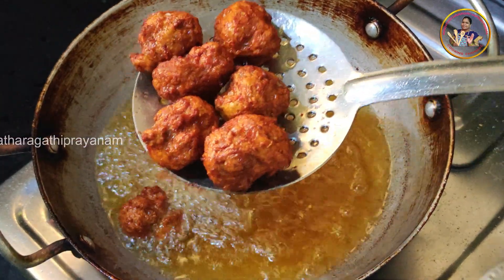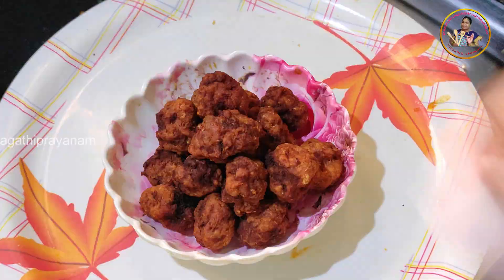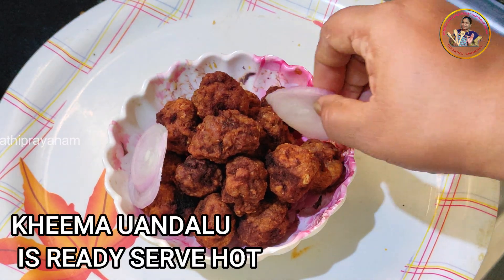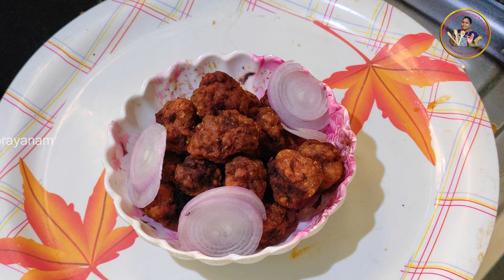We will add a tissue paper to remove the excess. We will try to fry the quimam. We will try to make a quimam. If you like this recipe,